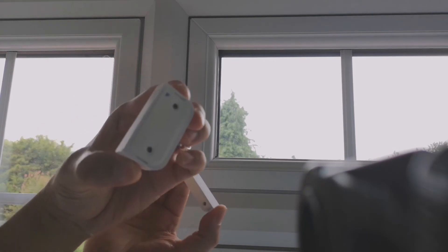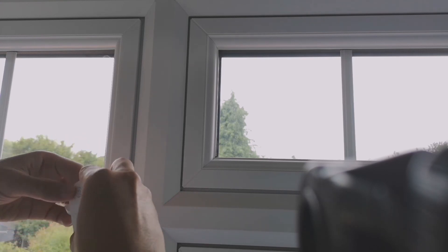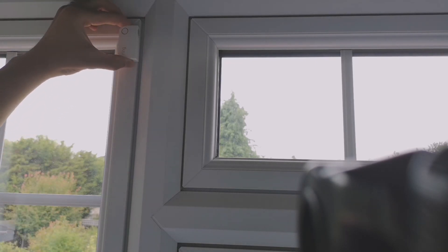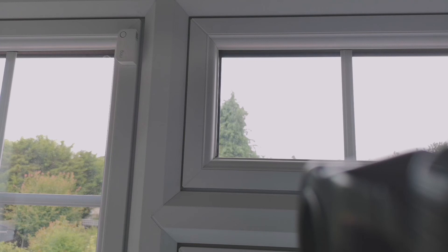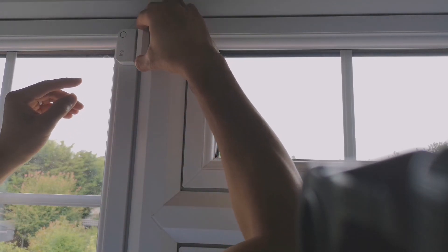A tip: when you peel the 3M adhesive and place it on the window, don't press it too hard, just in case you change your mind about the placement — you can interchange the pieces. I put the sensor itself, the one that says 'Ring', on my left side and the magnet on the right. Press gently and place the magnet beside it, making sure the gap isn't too wide, as that will prevent proper contact detection.